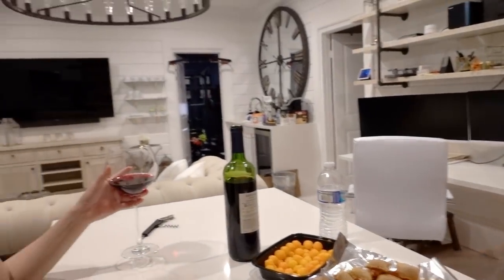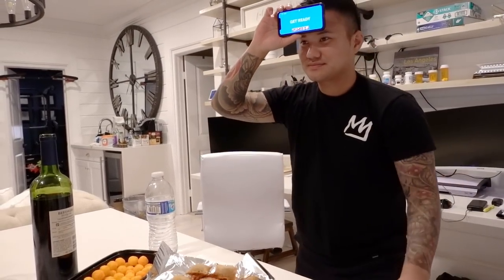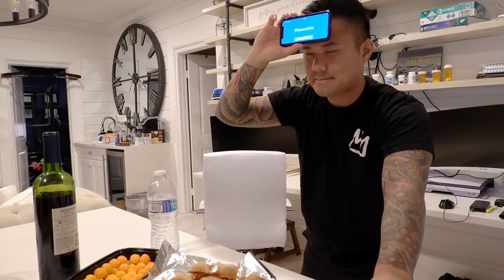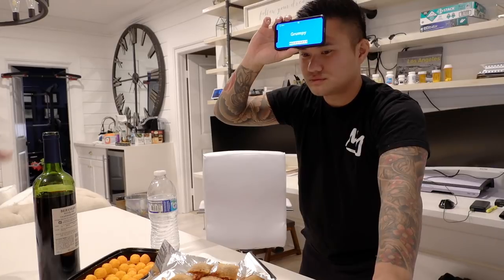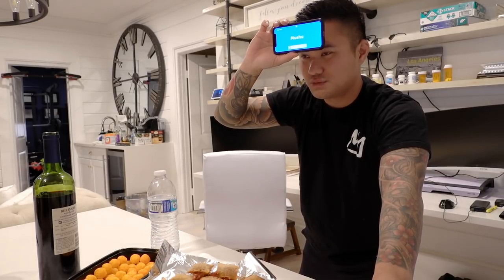Moving on to wine now and we're doing charades. This is the guy who's always crazy during Christmas time — Scrooge. Yes! This is the guy who always lies and his nose grows — Pinocchio. Yes! And this guy is always in a bad mood with the seven dwarfs — Grumpy. Yes! And this little guy follows Mulan around — the dragon — Mushu. Yes!